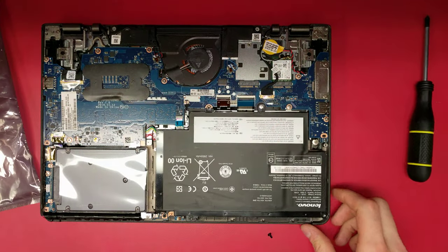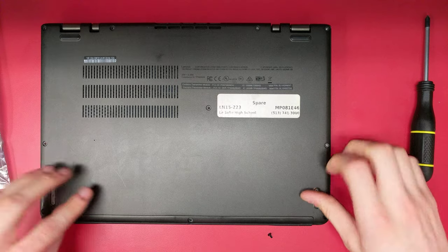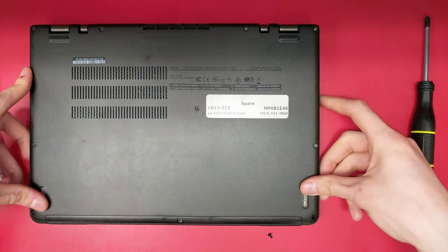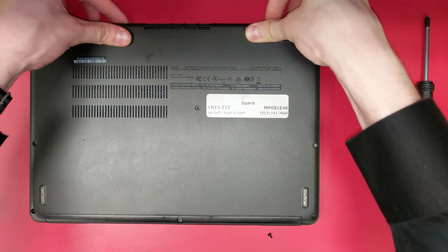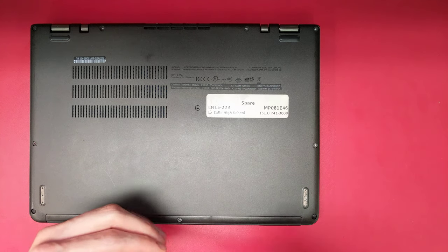Now you're ready to reattach the bottom plate. Start at the front of the plate and apply pressure to reengage the snaps. Then, work your way around the edges to engage the rest. Now, screw the back plate back onto the case.